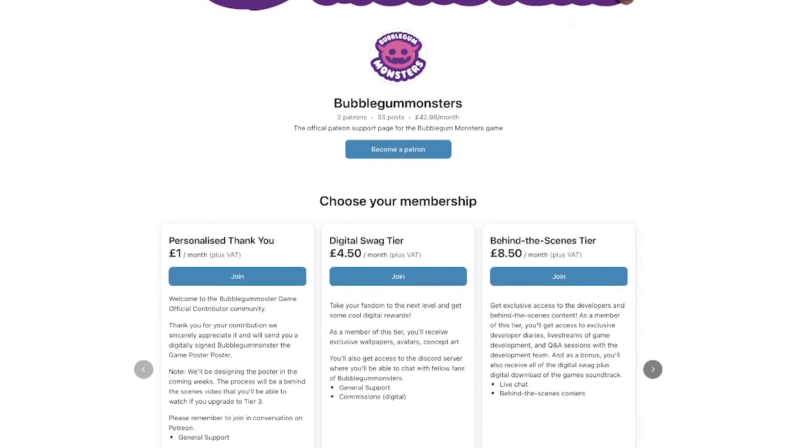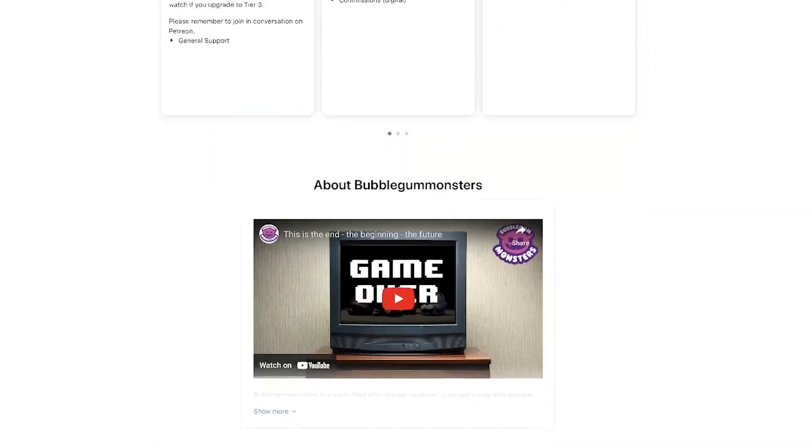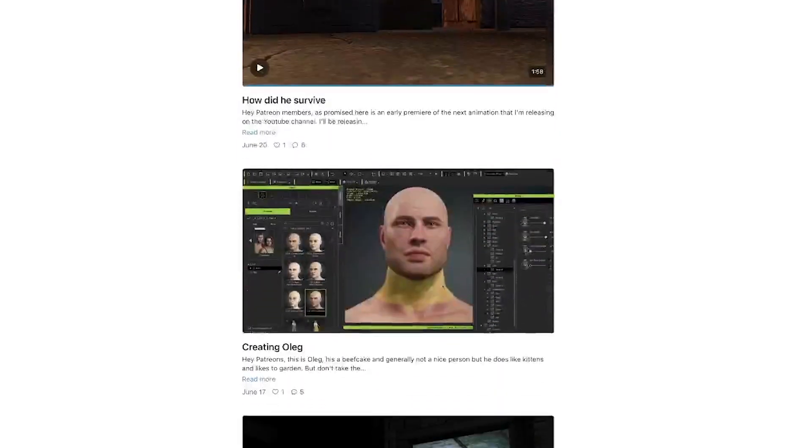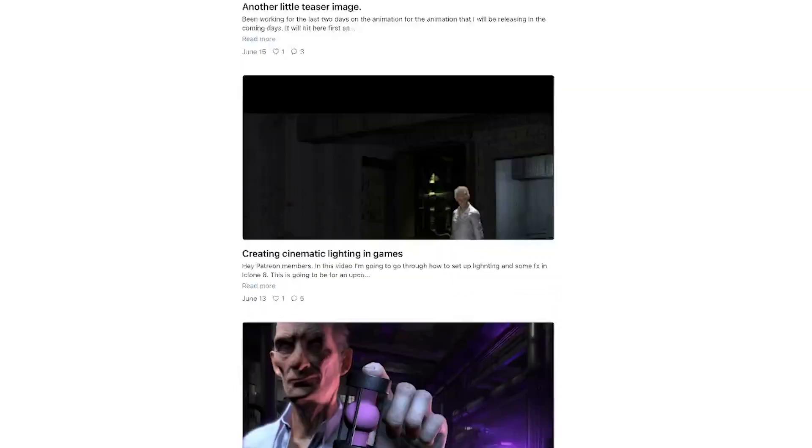If you have an interest in how film and games are developed, then you will love our Patreon page where I have loads of behind-the-scenes content on the technology and hardware I'm using to create our Bubble Gun Monsters game. Not only will you learn a ton, but you'll also be supporting this channel and the game.